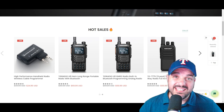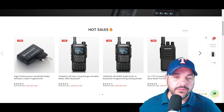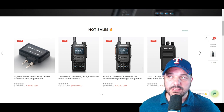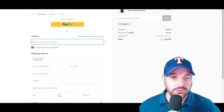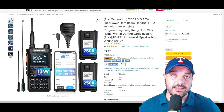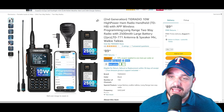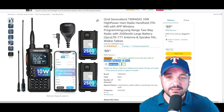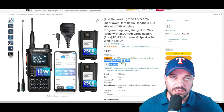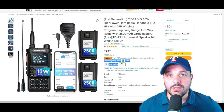If you'd like to pick up a TID Radio TDH-8, head to tidradio.com and choose either the GMRS or ham version. You can also pick up one of the Bluetooth programmers there. Use coupon code K5QBF for 20% off — that's about $14 off the radio. The Amazon expanded bundle is currently $89.99 — it may be out of stock briefly as several reviewers have covered it. I'll have links to Amazon and TID Radio's page in the description. Coupon code K5QBF saves you 20% on anything in the store.